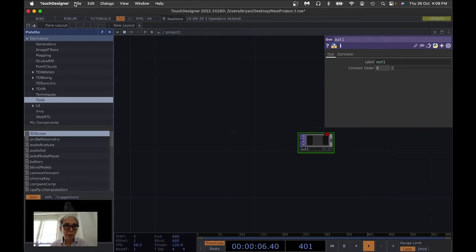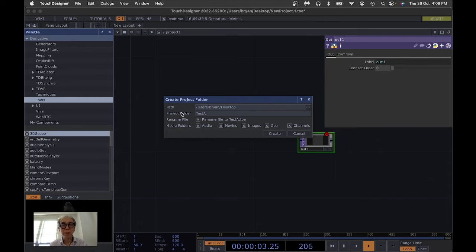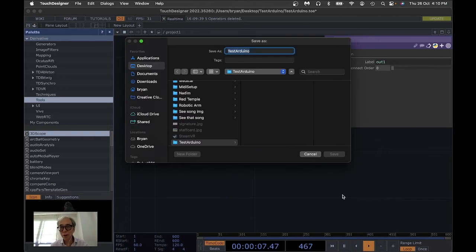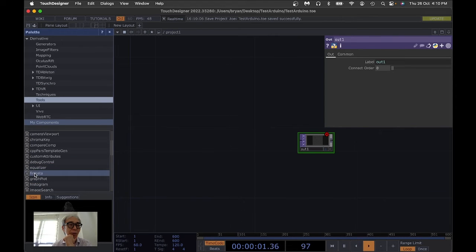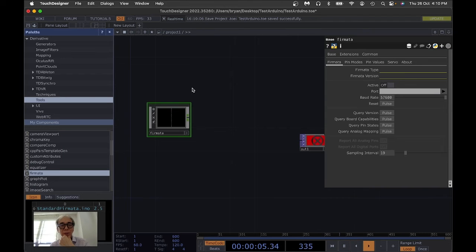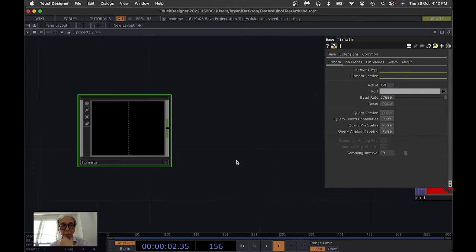I go back to my empty TouchDesigner project, remove everything, and create a new project named 'touch test Arduino' with no subfolder for external resources. The Firmata plugin can be found in the palette browser under Tools — it's called Firmata — and I just drag it into the project, then close the palette browser.